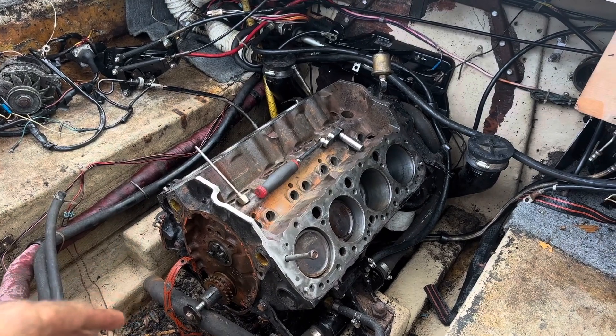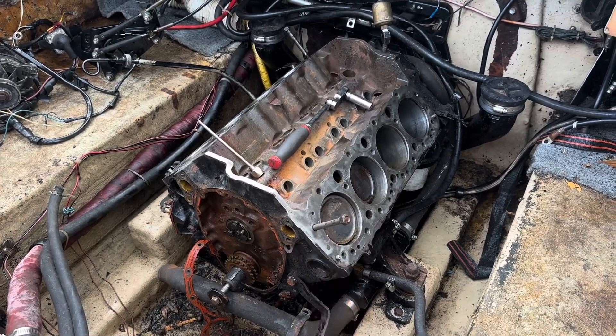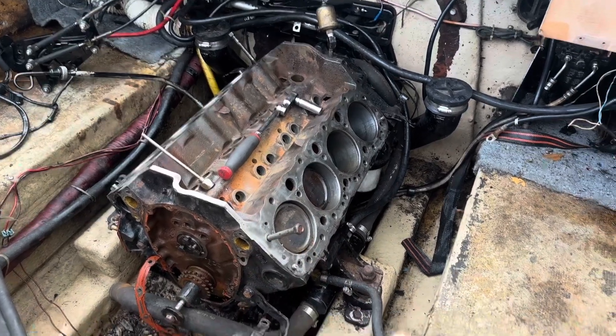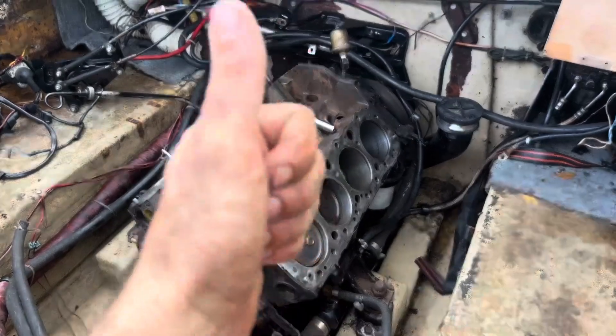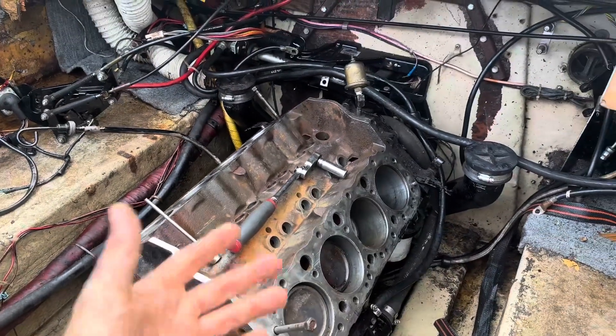We're going to go ahead and yank this engine out tomorrow. My buddy Scott down at Precision Point Marine is going to give me a hand with the forklift. I'll throw a chain on it and pull it out — there are two front bolts and two in the back that need to come out. I already went ahead and removed all the grounds on the back side. They weren't playing when they said 'boat' means bust out another thousand — we're going down the rabbit hole. I'd rather be safe than sorry, especially out on the water where you can't just pull over and call for help.